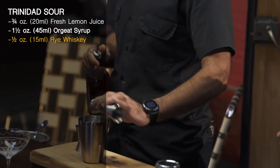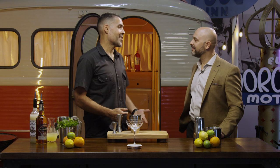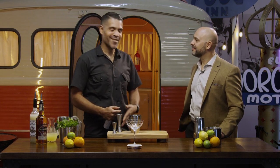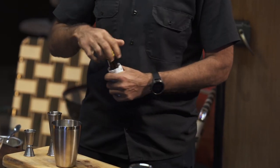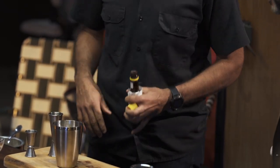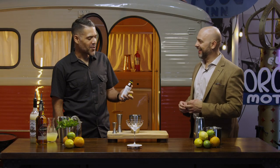A half ounce of rye whiskey — you asked for a hundred proof, is there a reason behind that? I've seen people play with a million different kinds of rye whiskey. The only reason I specifically asked for that one was when I invented it at Clover Club our well rye was Rittenhouse bonded, and we used it for everything. Now this is the ingredient that makes us all very curious — Angostura bitters.